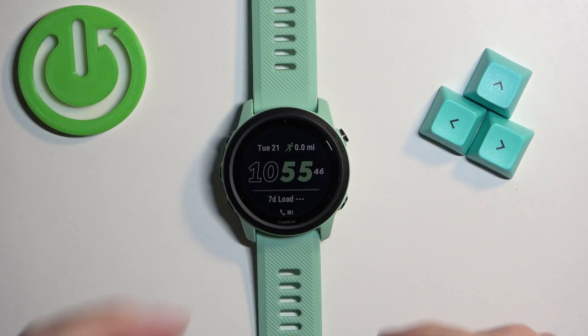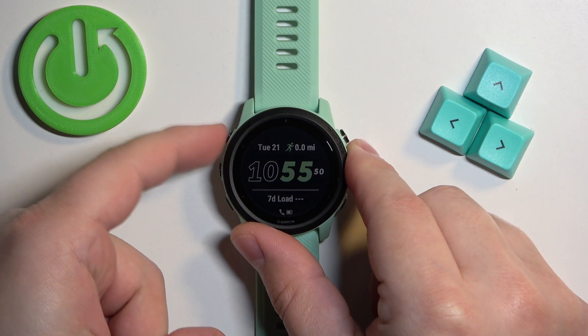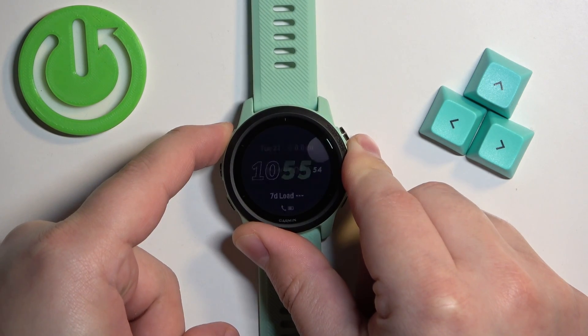To force restart this watch, simply press and hold the light button and keep holding it until the watch turns off. So let's press and hold it — keep holding the button.